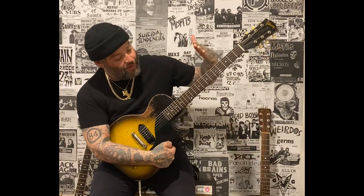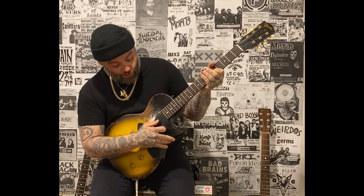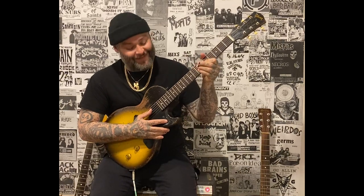Everything happens between the 5th fret and the 13th fret on the G-string and the B-string, but Alexisonfire tunes a half-step down. If you want it to sound right, we do that because of Stevie Ray Vaughan — that is the only reason. So here's how it goes.